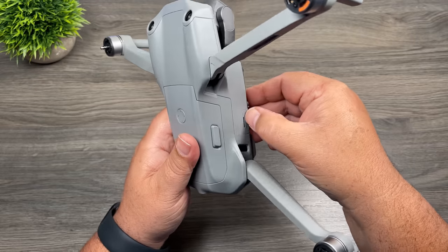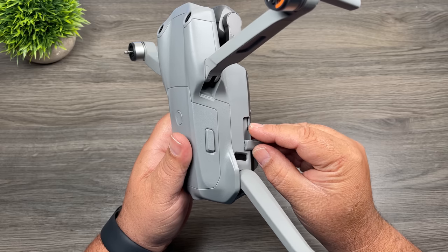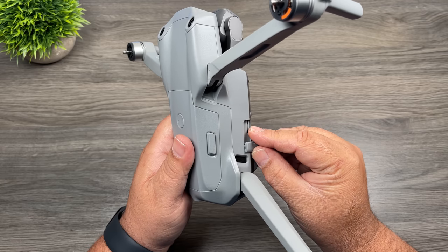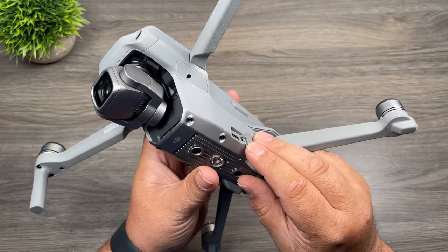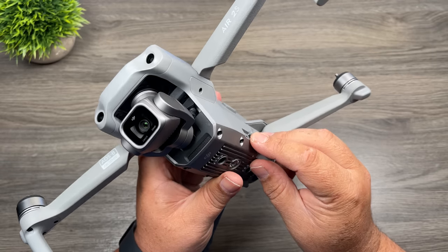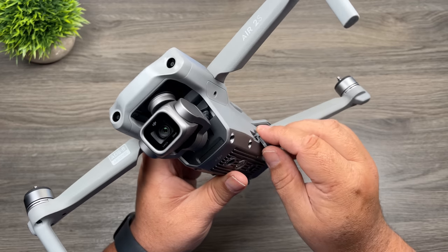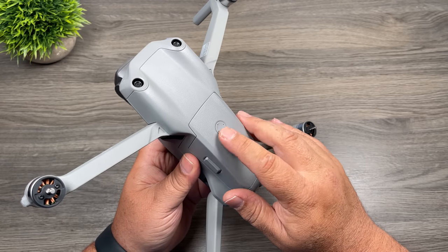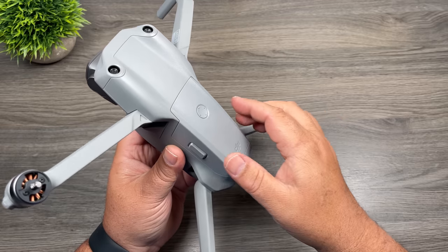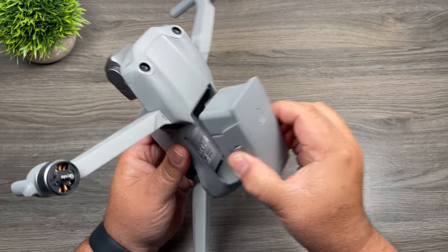On one side of the drone there's a flap — underneath is an opening where we install our memory card. On the other side there's another flap with a USB-C port used for connecting the drone to a computer to update firmware. On top of the drone we have a power button built right into the battery. To remove the battery, there are two buttons on either side — press in and it pulls right out.